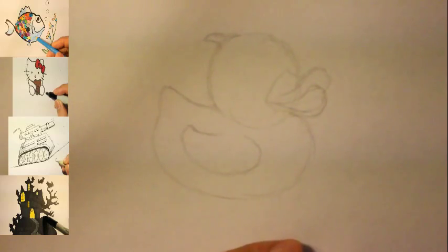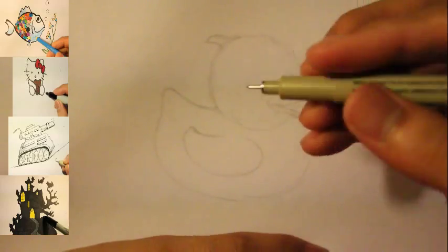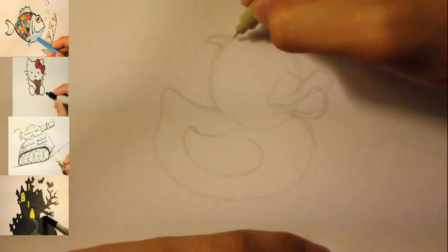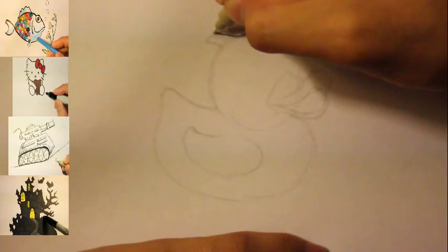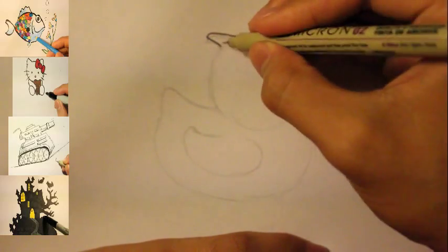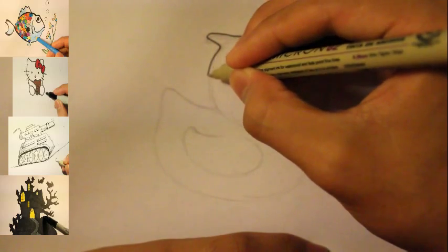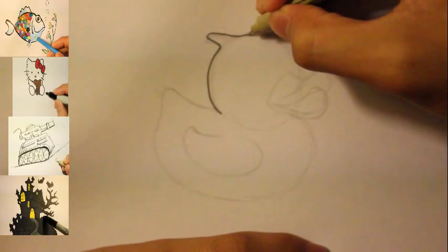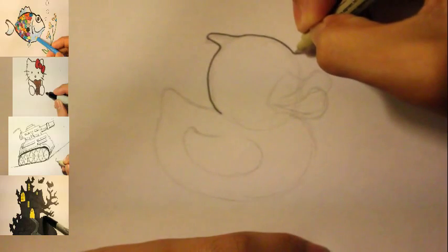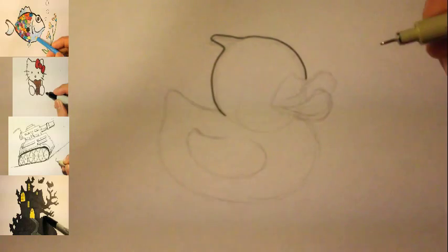So now I basically got the whole duck sketched out. Let's get on to the final line — I'm gonna use my ink pen. Let's start off by doing the tail, or something like that, and then the hair right there. Draw out the hair shape right there, and then expand this line to draw the hair shape as well.